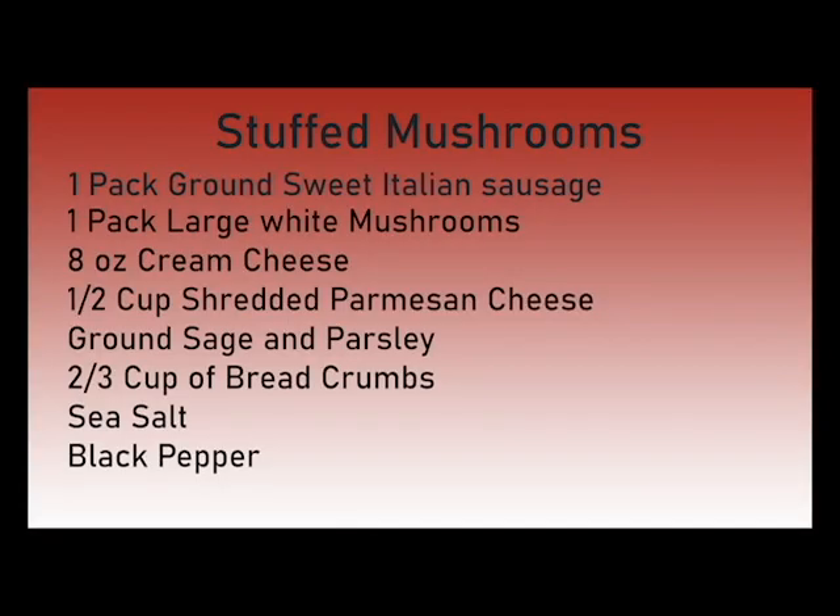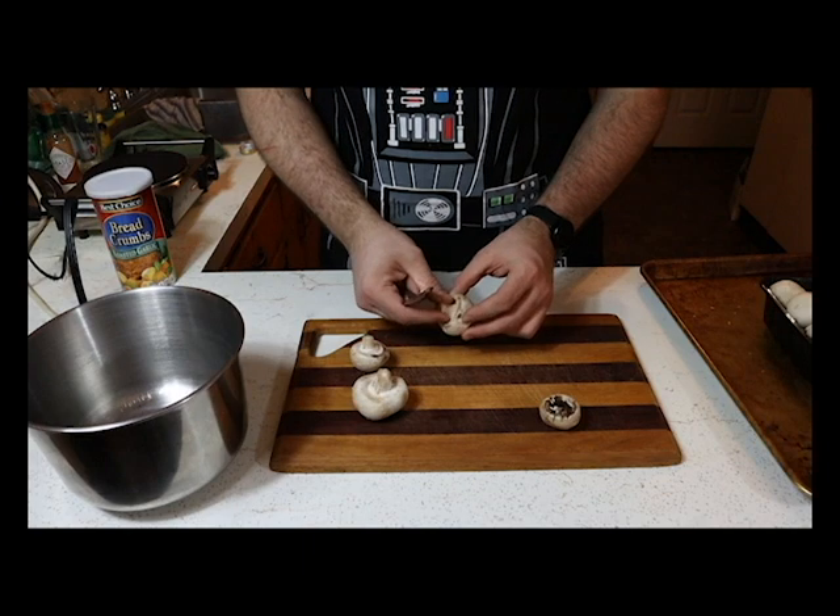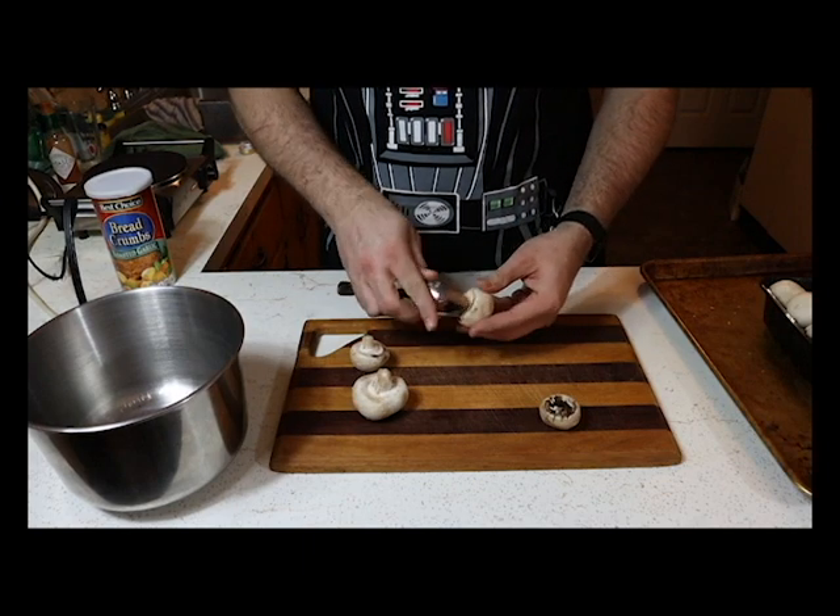The ingredients list is gonna pop up on the screen right now — laser sound, screenshot. First thing you want to do is preheat your oven to 400 degrees. Yep, right there, 400.